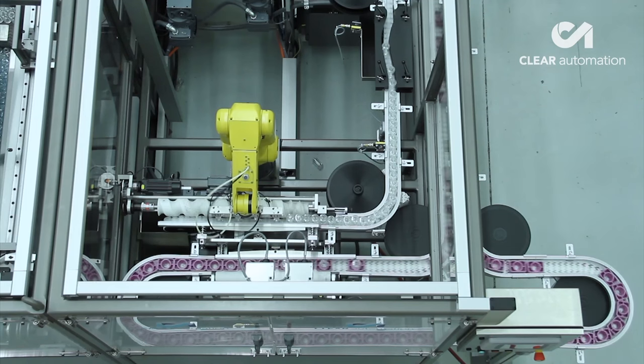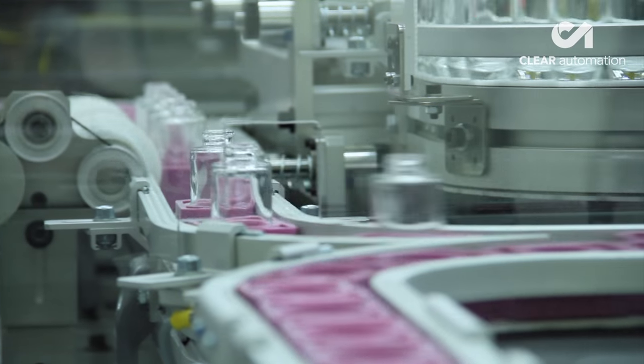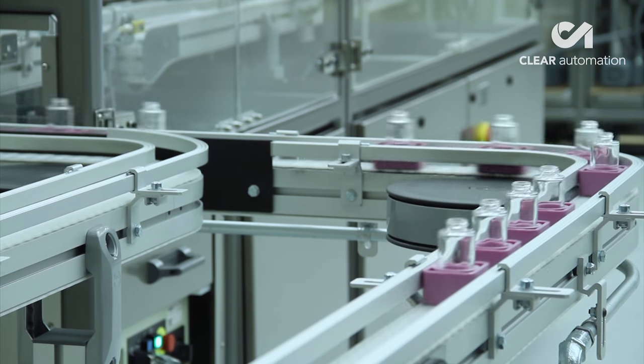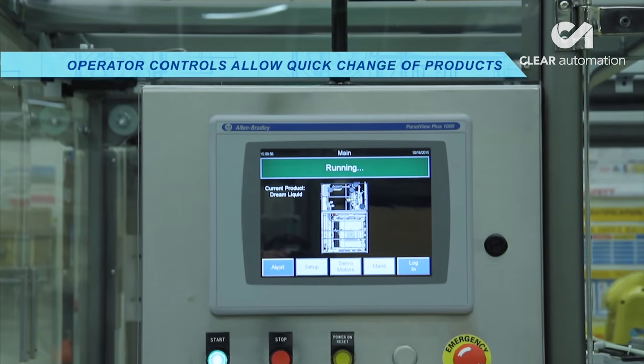This operator-friendly system allows for quick changeover of parts, as the system can unload bottles in various shapes and sizes off of pallets that have been designed to feed the machine, adding great versatility to the system's capabilities.